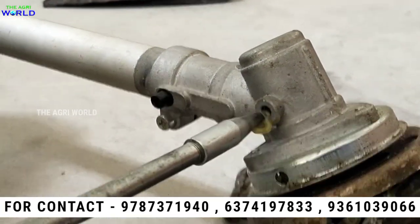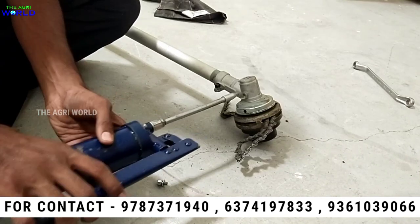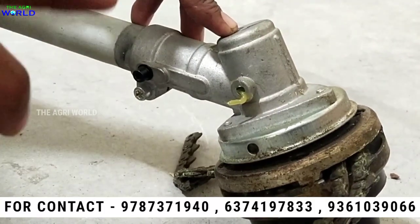This is the grease gun. If you press this button, it will adjust. You saw how much grease will be. We will need to grease the mass into it.